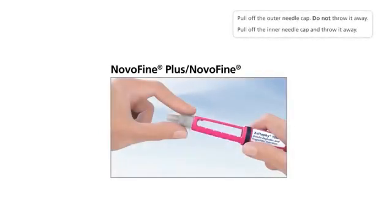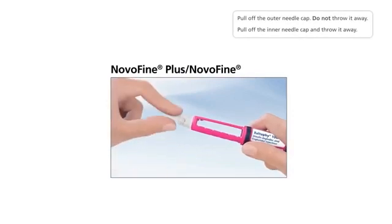Pull off the outer needle cap — do not throw it away. Pull off the inner needle cap and throw it away.